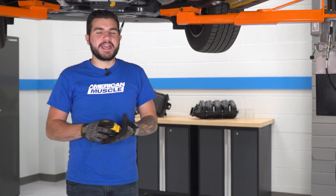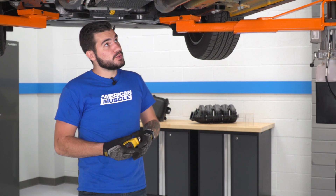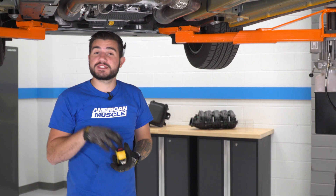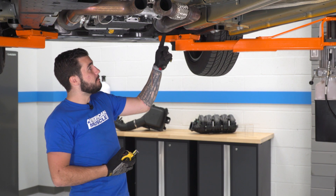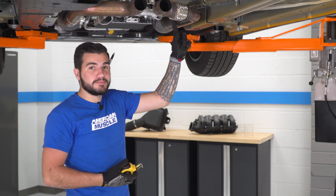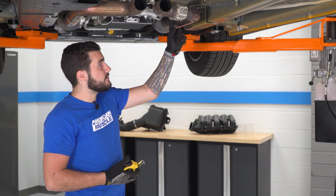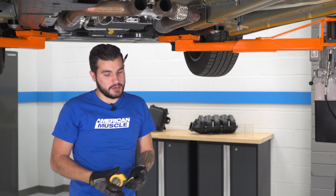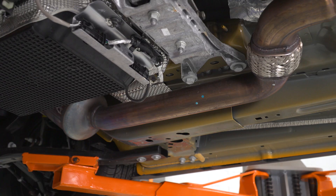With the factory cat-back out of the way, the next step is to measure in preparation for our cut. We have to cut off the extension pipes right behind the factory catalytic converters, since this system reuses the factory cats. We're going to measure 11 inches from the base weld of the catalytic converter back into the piping and mark that with a Sharpie. Always measure twice, cut once. Once determined, we'll cut that pipe off.